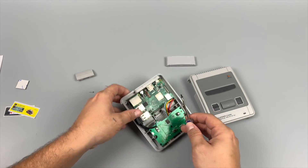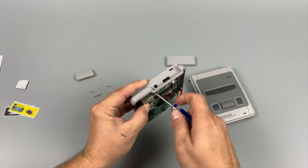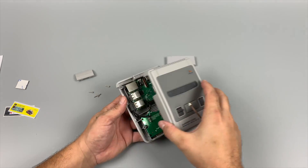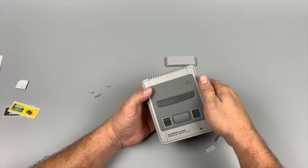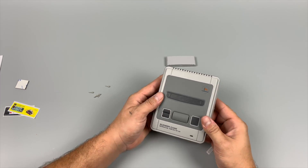RetroFlag was kind enough to provide me with two US versions and two European versions. All four of these will have the cart included with the case, and they also sent over matching RetroFlag USB controllers. So we'll have four winners here, and the only thing you need to do is let me know what case you want to see RetroFlag create next for the Raspberry Pi 4.